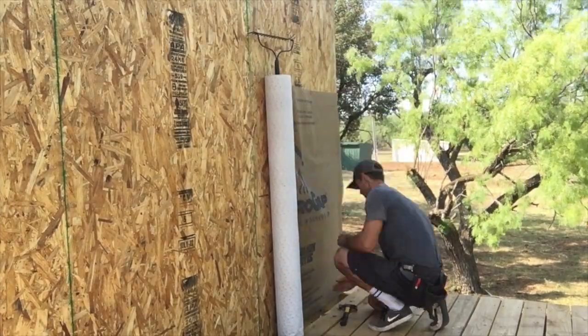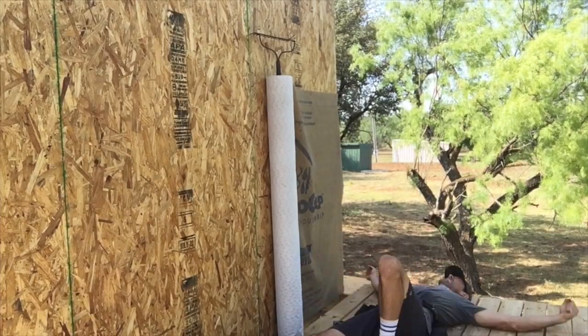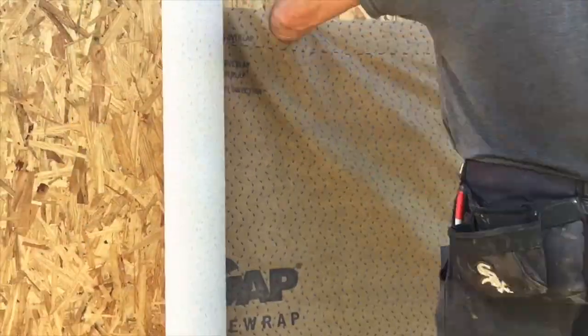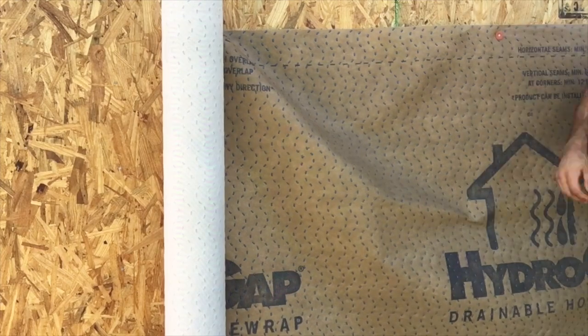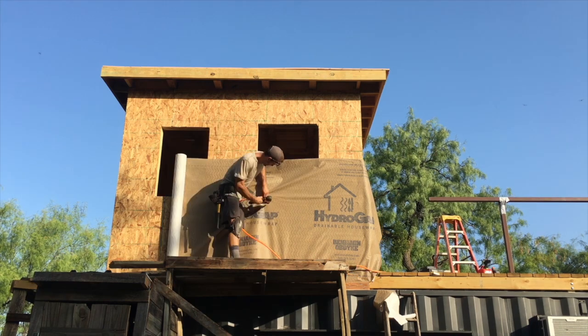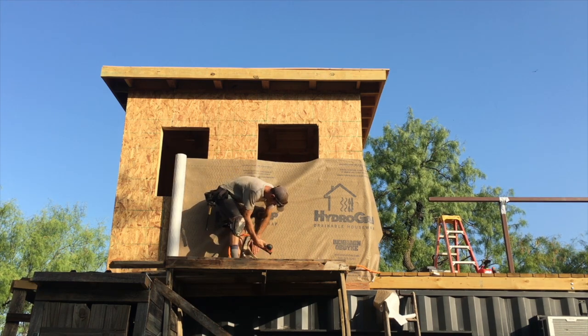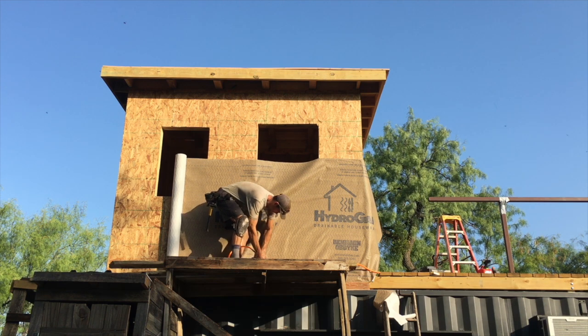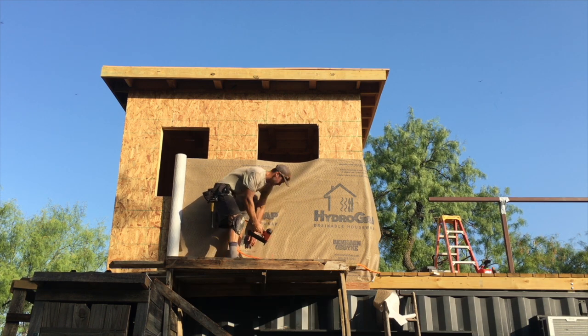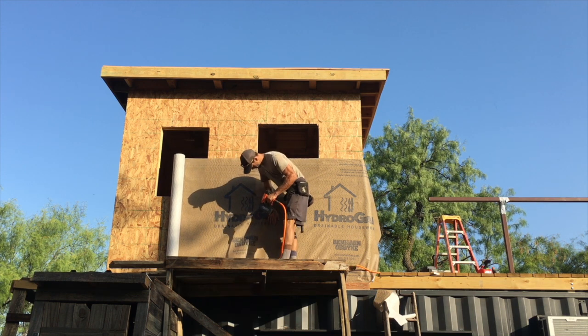Most guides for solo house wrap applications suggest putting something long in the house wrap tube, like a rake, to keep the tube standing up. The tool you really need is a little one-hand staple thrower, which I didn't have. But I turned the pressure way down on my air compressor and this little brad gun actually worked — I figured it would shoot brads right through the house wrap, but it did the job to keep it in place until I could come back and put some cap nails in.